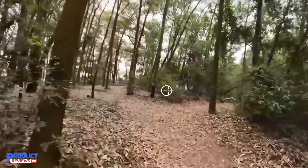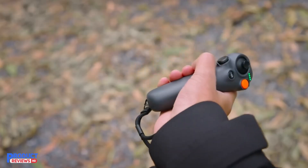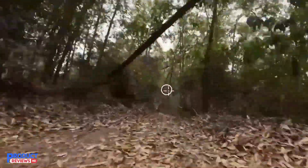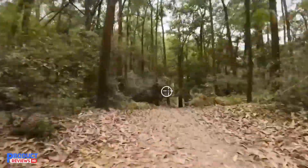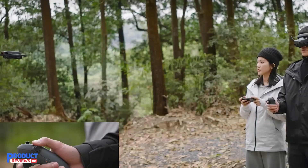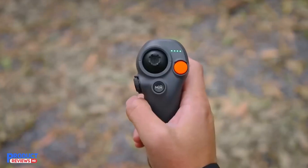The drone is compatible with DJI Goggles 3, DJI Goggles 2, DJI Goggles Integra, and DJI RC motion controllers, offering flexibility in how you want to control and experience your flights. This wide range of compatibility ensures that you can customize your setup to match your preferences.